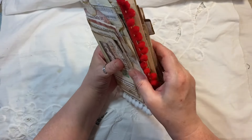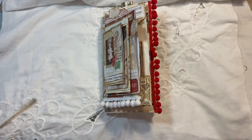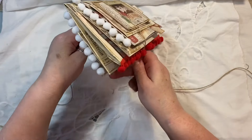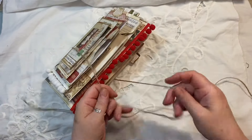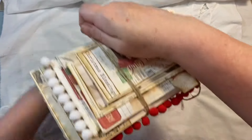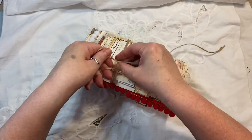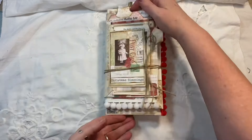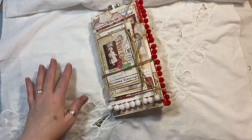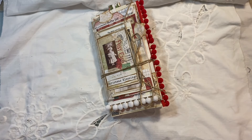Here we've got a tag inside and a pocket there — so that is the junk mail envelope journal. If you're interested, it will be in my coffee shop and you can see all the measurements on there as well. And yeah, if you have any questions just ask. Thanks for watching, bye for now!